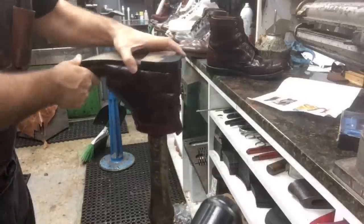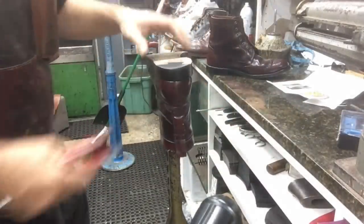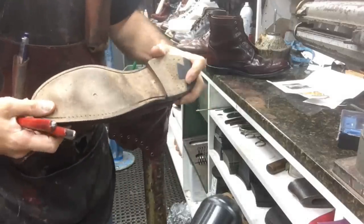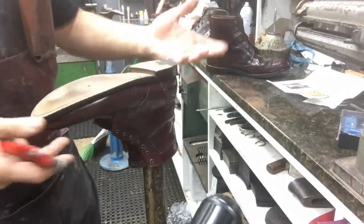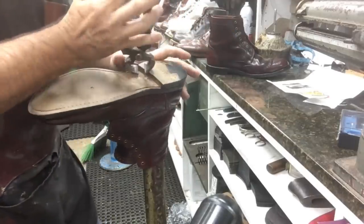In my last video, a couple of viewers asked me to do more detail and actually see me work on the boots or shoes. I'll try to show you guys everything that I know — unfortunately I can't show you everything because it would be a two-day-long video watching me repair shoes.